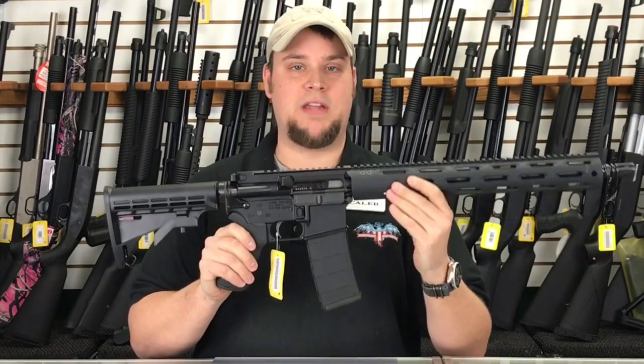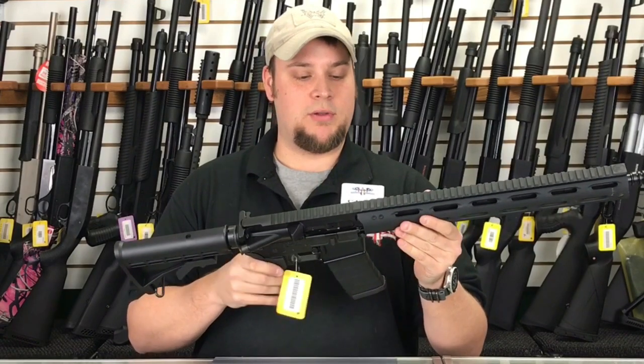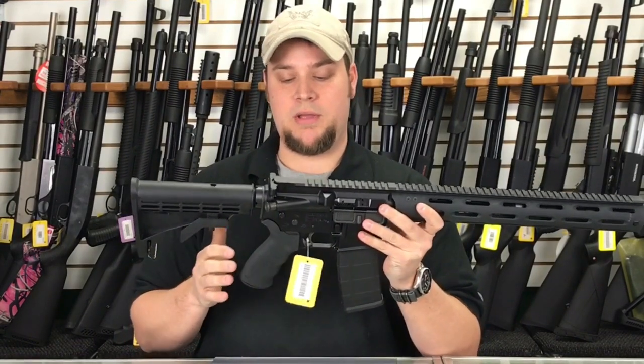Radical Firearms is made in Stafford, Texas, and so you know you're getting quality. It's American-made.